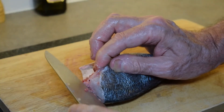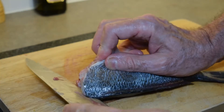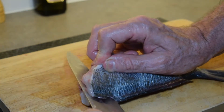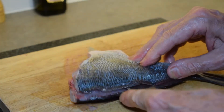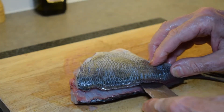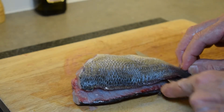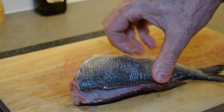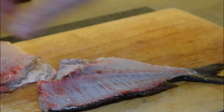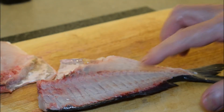To fillet it, it's very simple. Start with a sharp knife and follow the natural line, pressing against the vertebrae — the backbone that goes through the fish — and just gradually in a soaring motion, moving towards the back of the tail of the fish, so you've taken the fillet off as cleanly as you can from the backbone.